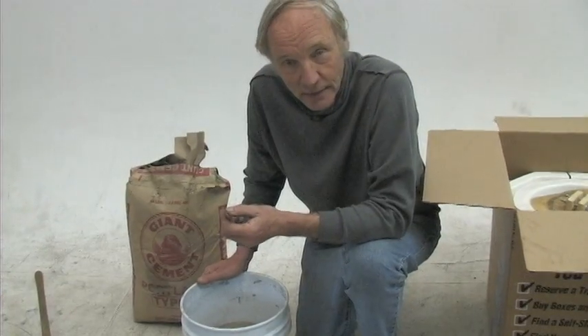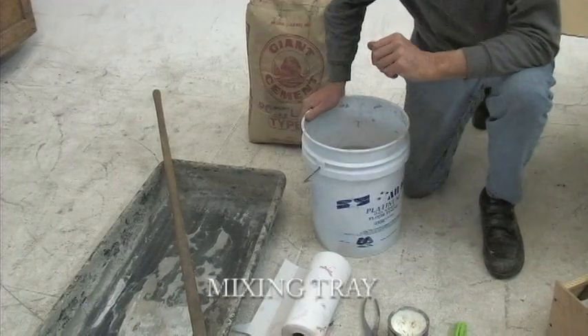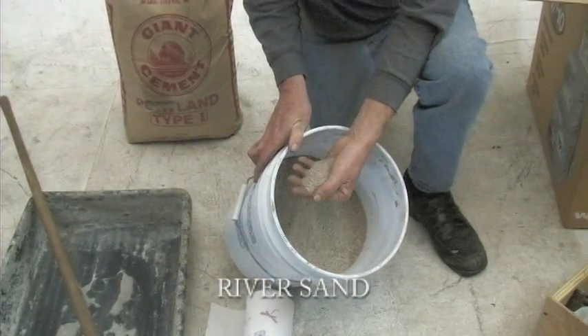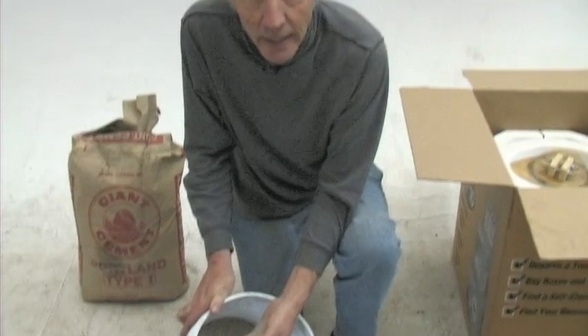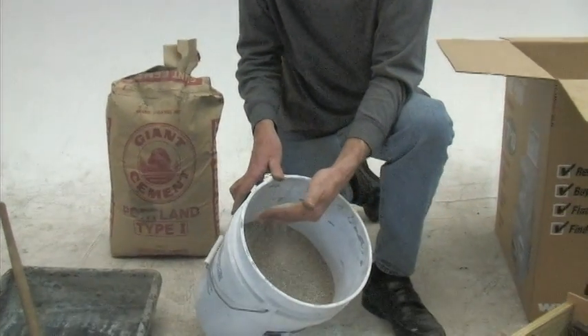Try to get concrete that will set overnight — that's what they'll ask you: how long you want it to set. You'll need sand, and sand is really quite important. You want sand that's not too fine and quite hard. We like to use river sand. The worst kind to avoid is what you get near coastlines — crushed coral — because it's very soft and chalky, and the peanut sheller will not last very long.